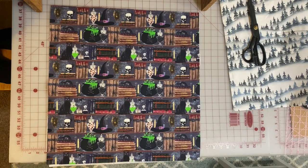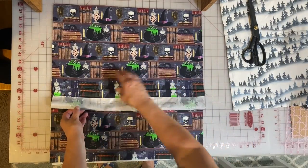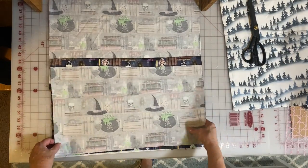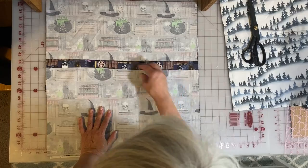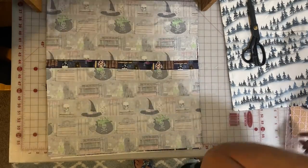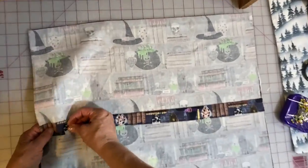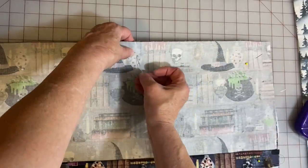Now both backs are ready to attach to the front piece. At the cutting table, put your front piece face up, right side up. Take the first top piece of the back and put it down right sides together on the front. Then put the bottom piece on, overlapping that on top of the top back piece. This is very important — this is how your pillow gets in, and you want the top back to overlap the bottom back so your pillow doesn't slip out. Think about what you're doing before you pin, then take that whole pinned masterpiece to the sewing machine.